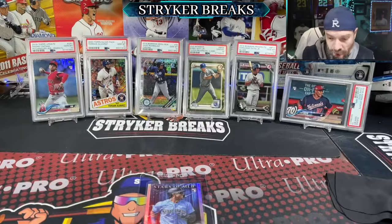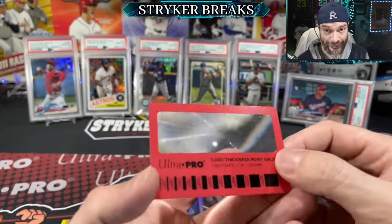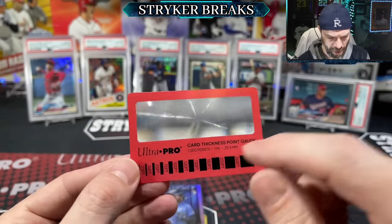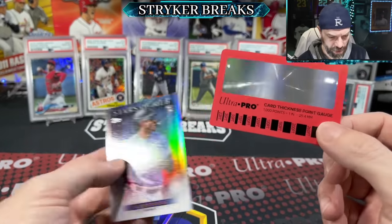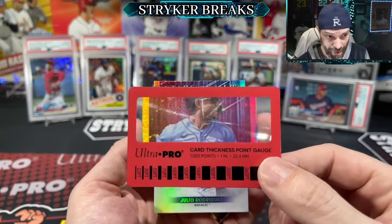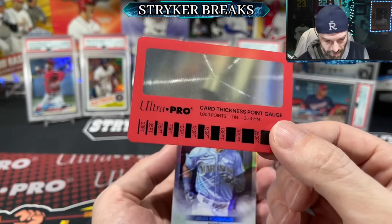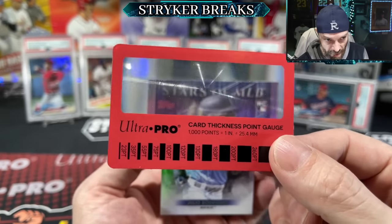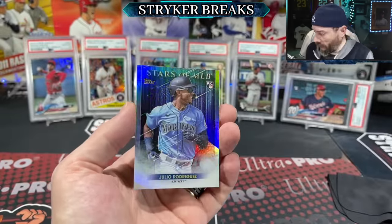If you're getting really picky — like you should be with base cards — you may want to use some kind of magnifying device if you can't see very well. This is from Ultra Pro; it's a card thickness guide with a little magnifier on there. Here's another one — you can use a loop, a magnifying glass, whatever you need. This will definitely zoom in and help you see anything you might not be able to see with your naked eye.